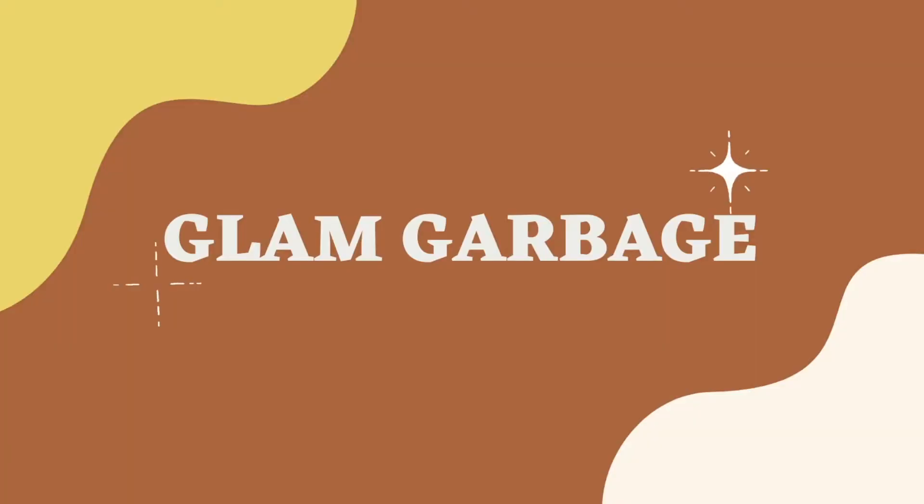Welcome back to Glam Garbage. I am the store brand Makara Tours, Claire. It is the most wonderful time of the year, otherwise known as Min March, and because of that I thought it was the perfect time to get started on this particular project. I have been planning it for quite some time, and now I've decided to seize the day.